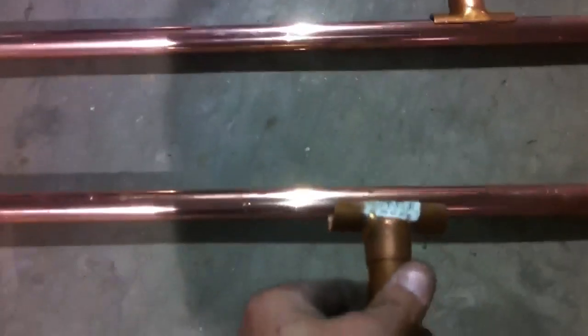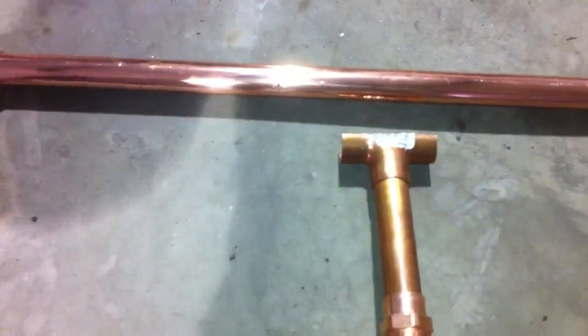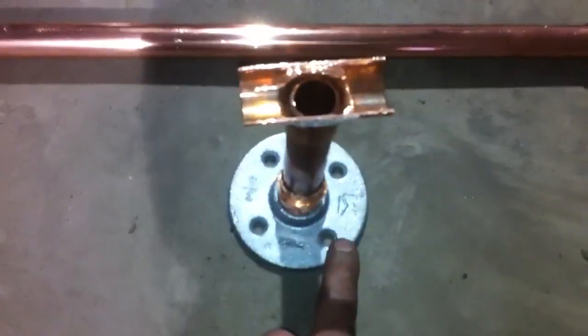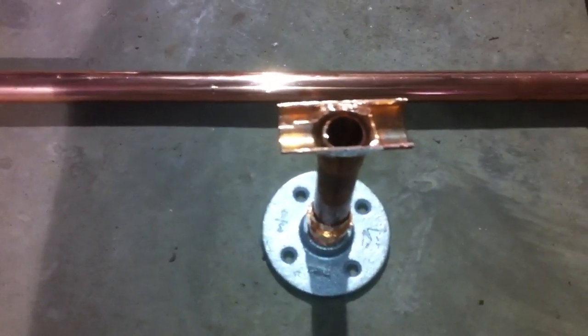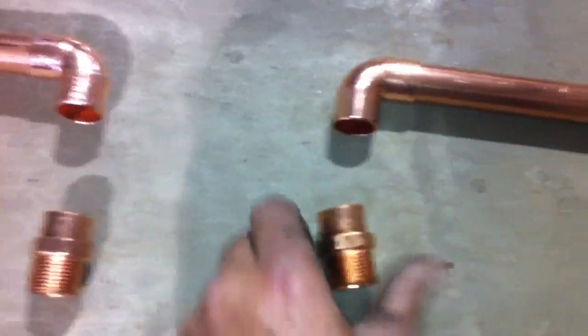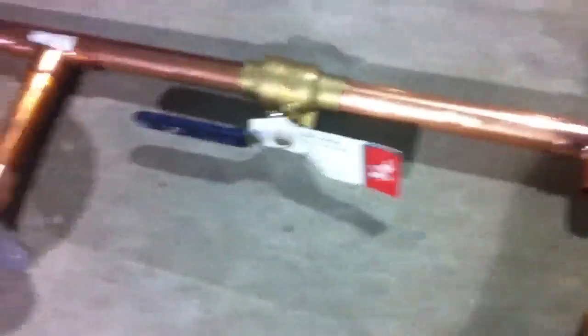I basically took a T, cut it, solder it — none of this is soldered yet but anyway, getting there. I took a piece here. The reason why I put a T and cut it is so that the water can still flow without having to put plugs and all that mess. Simple little stand, screw it to the concrete about three inches off the wall. This will be going through the wall — right now it's just sitting like that.